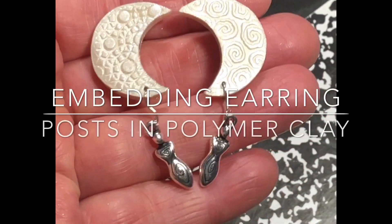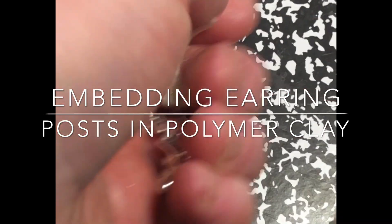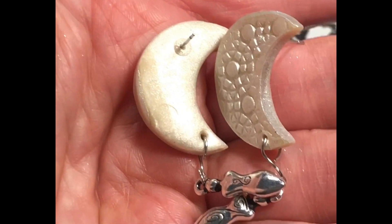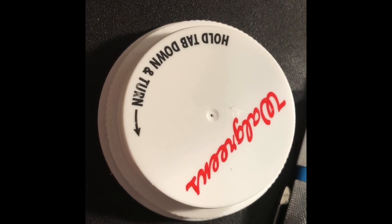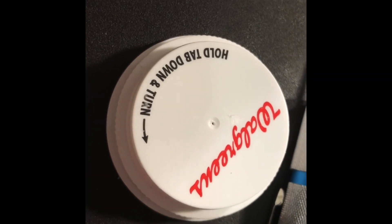I have a little pair of pearlescent earrings with the embedded earring posts. So what if you don't have an extruder disc but you have a drill or a hot needle?